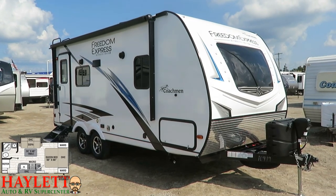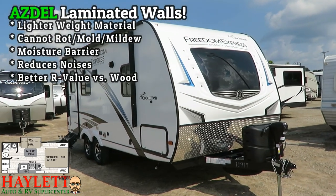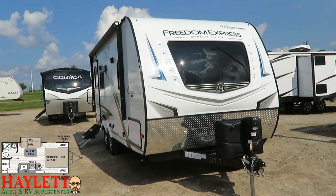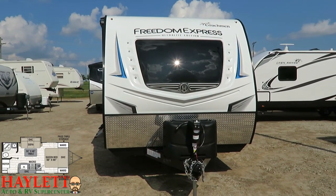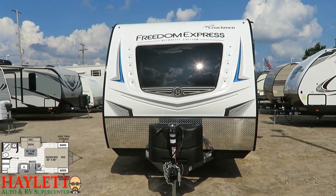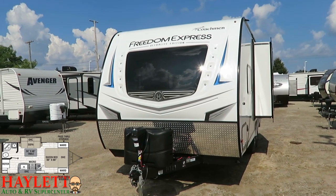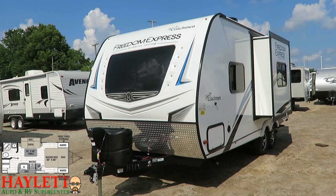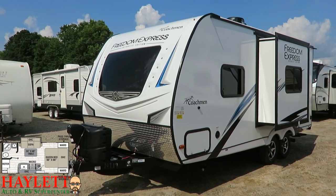One of the big attractions to the Freedom Express series is their use of Asdell in the sidewalls just below the fiberglass layering. Asdell is a composite resin material primarily made of melted plastic bottles; it's about 50% lighter than its wood equivalent and can't rot, mold, or mildew in the event of water exposure. It's the Asdell that helps keep the weight in check while allowing a taller ceiling, a slightly longer footprint, and a full true queen bed.